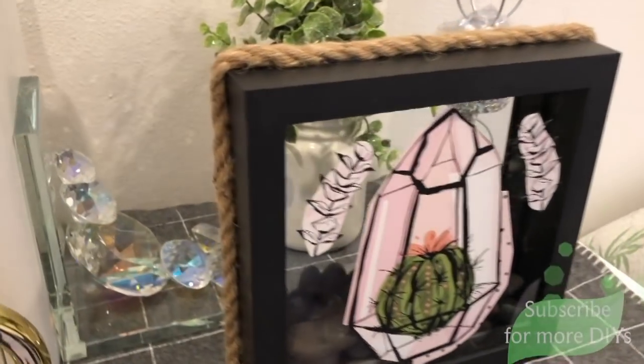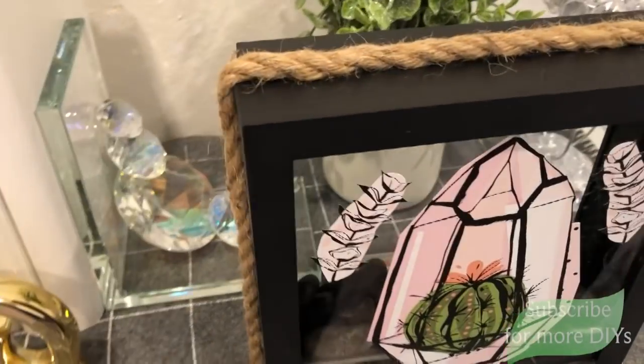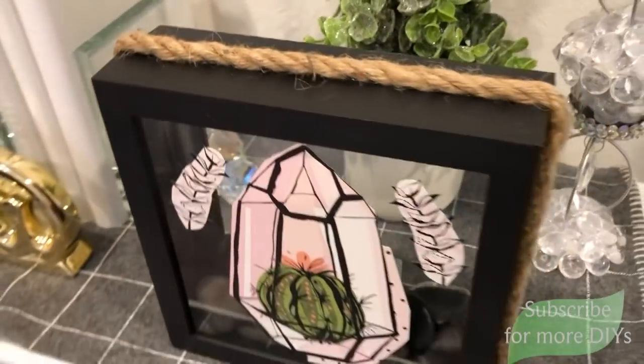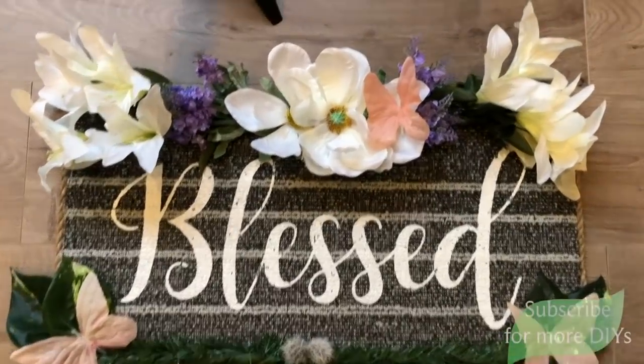Hi everyone, welcome back to my channel. I'm so glad to have you here. Today I have five great spring and Easter projects for you guys to try.